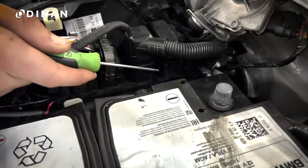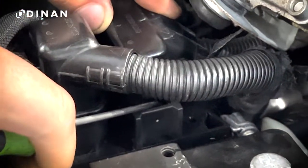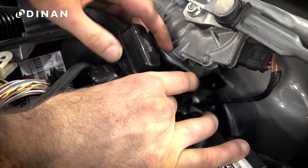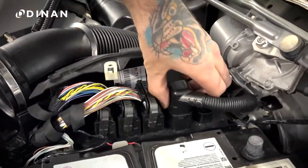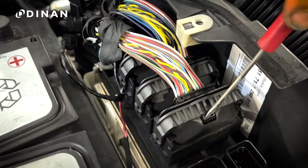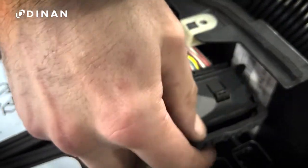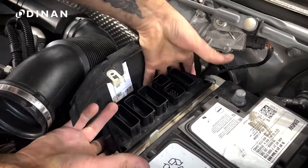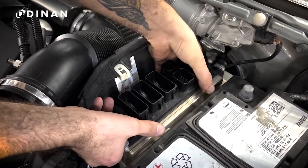Now start removing the DME connections. Start at the back and use a pick tool to slide the retaining clip to free the rear connection. The next two connections can be removed by squeezing and pulling up. The three remaining connections are removed by pushing the tab and sliding the locking mechanism over the connector. Once the connections are out of the way, you can remove the DME by pressing the two white tabs and pulling the DME out.